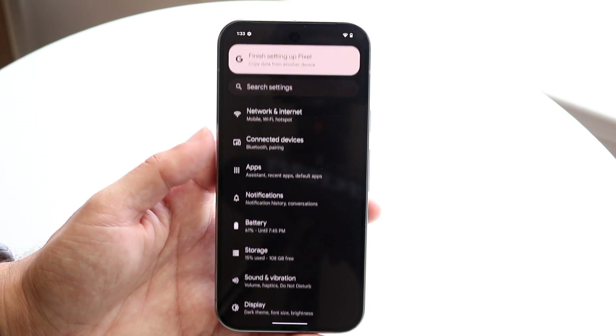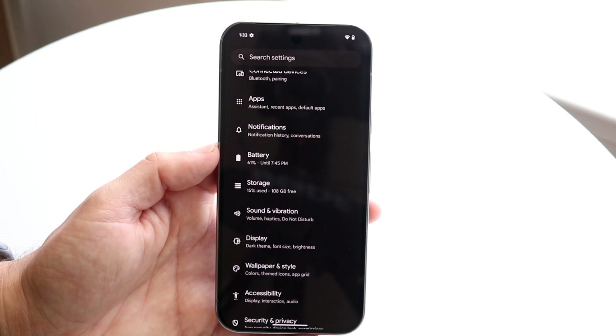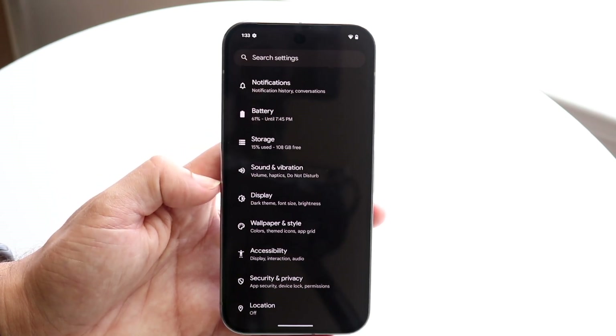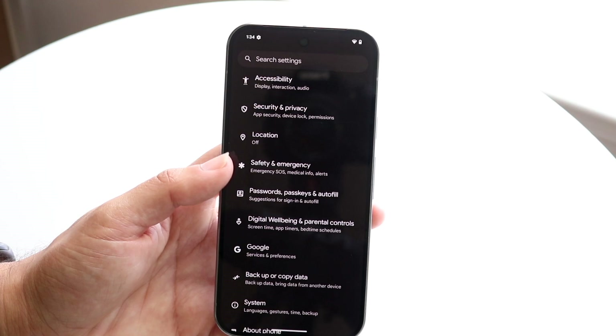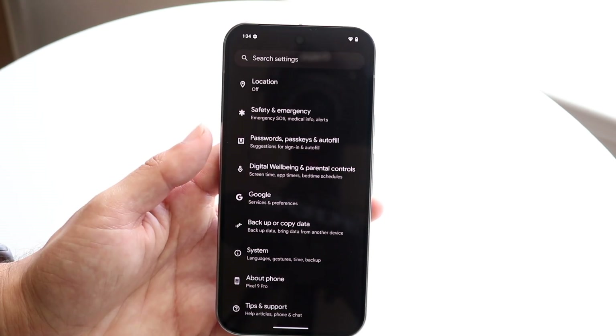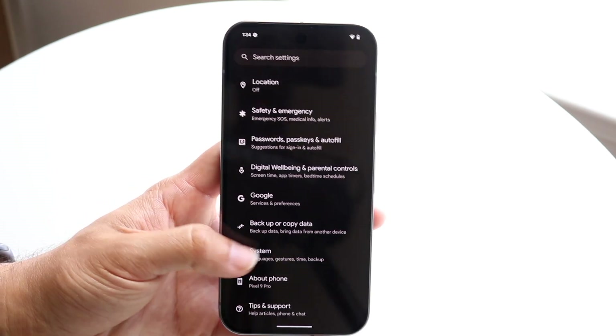You can also go back and get into your Apps panel, Notifications, Battery settings, Storage to manage your storage, and Sound, Vibration, and Display. A lot of these things are pretty self-explanatory, so if you're ever looking at tutorials online you can find these options here.